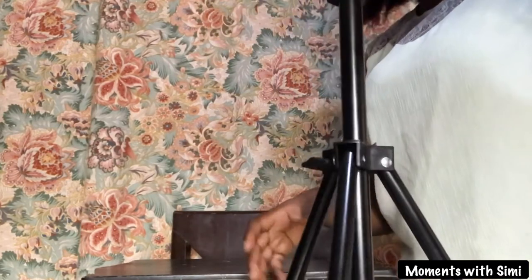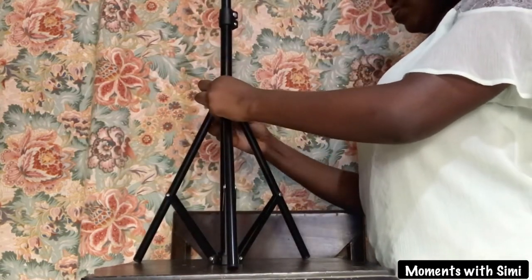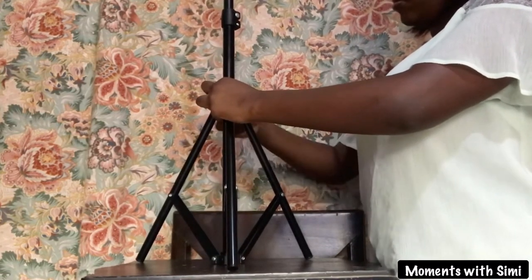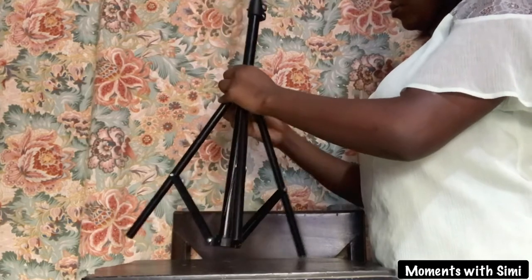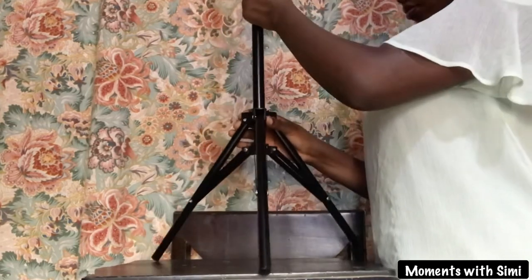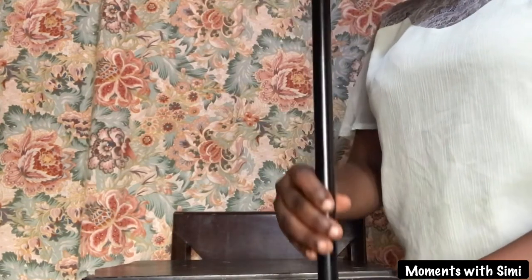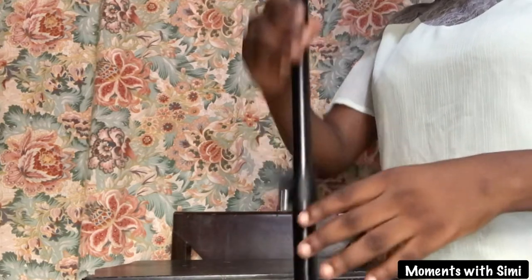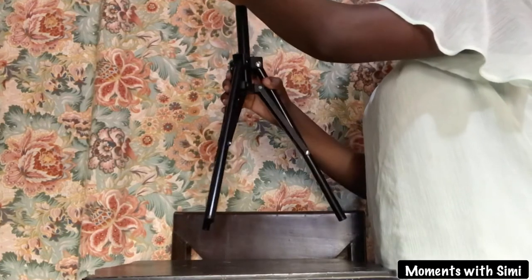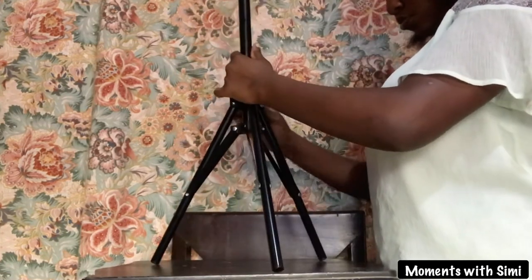Just in case you want the full length, you can go back to the lowest knob on the tripod stand, loosen it, and further stretch the tripod stand to get the full length. There you go. Do not forget to tighten the knob properly until it is firm when you are satisfied with the full length.